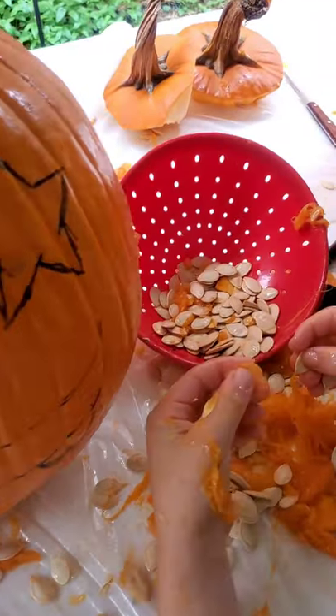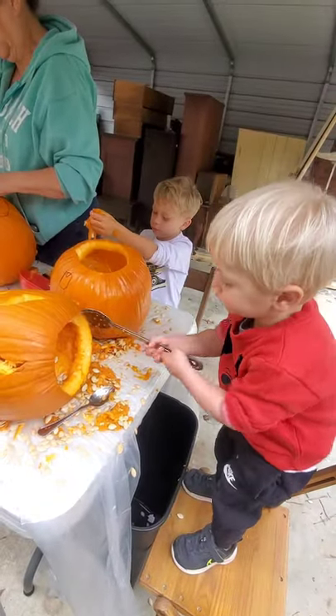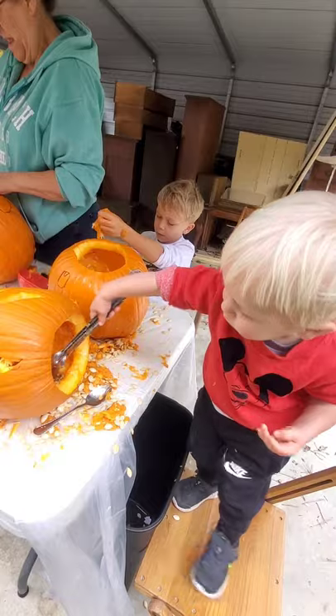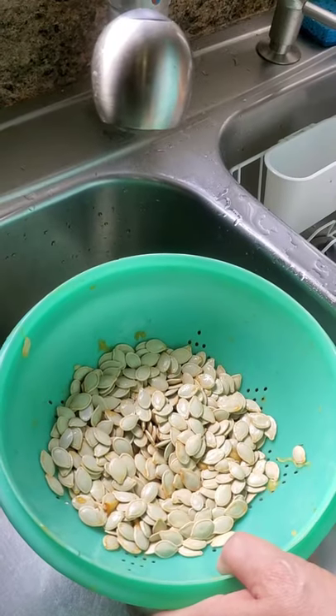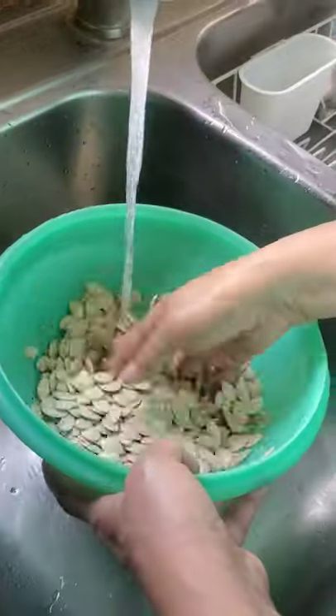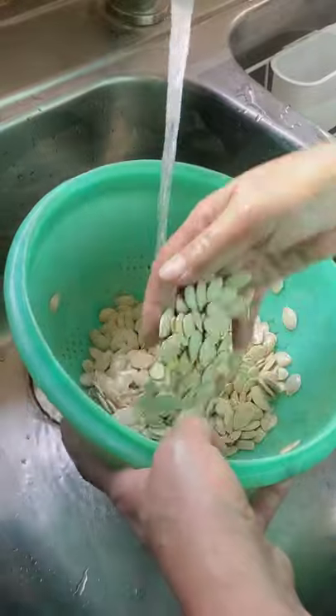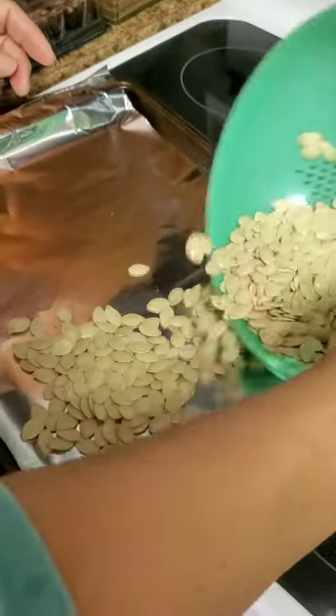Don't forget to save the seeds when you're carving your pumpkins. You've got to make sure and get all the seeds out. After you've collected as many seeds as you want to eat, you need to rinse them off — make sure and get all the pieces of pumpkin out and get all the slime off.